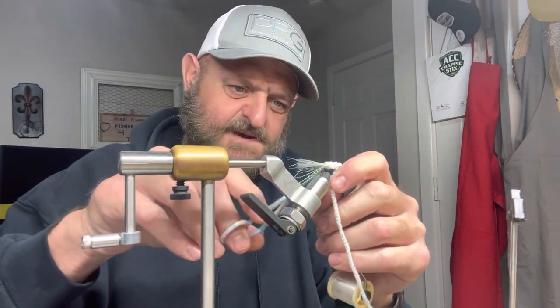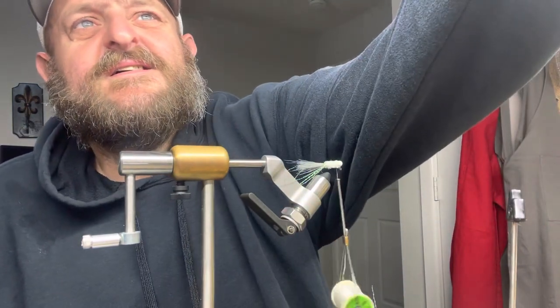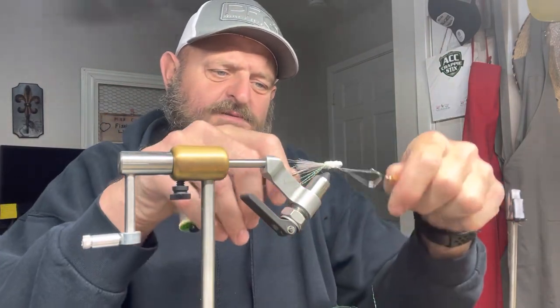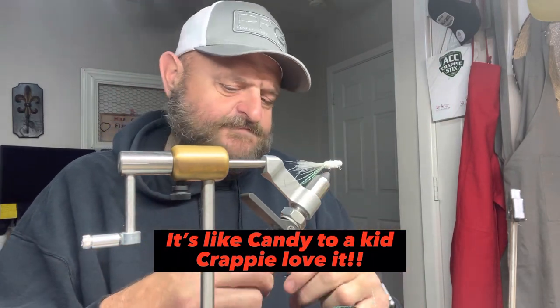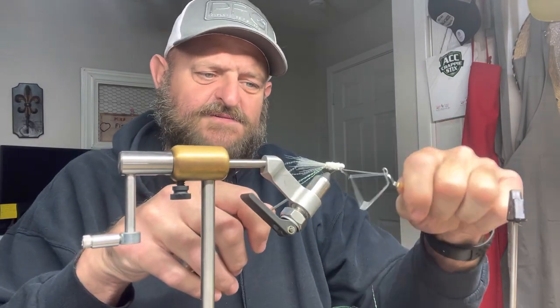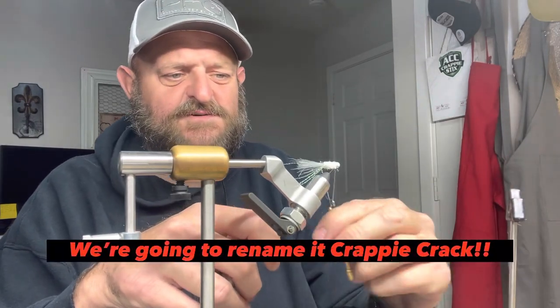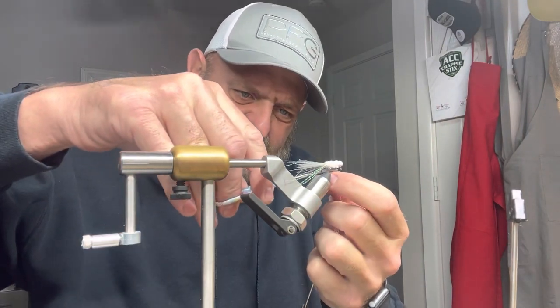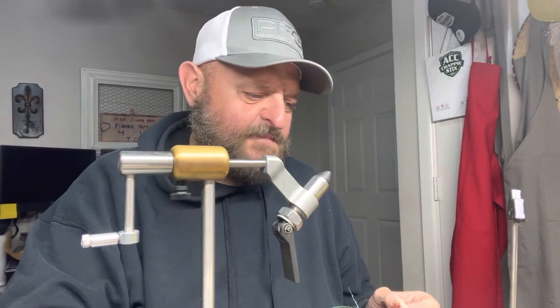I got one I call Casper — I've got several different variations of this white — but I've never showed y'all just the straight white on white like this. I call this a crappie cocaine, and I hope nobody gets offended by it, but I've been calling this jig that for a long time. Because there's no other way to explain it. I'm very careful about what I say in these videos. Nothing else I can say — it's like candy to a kid. That's why I call it crappie cocaine, y'all.